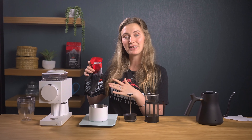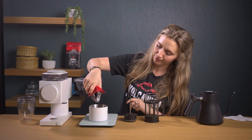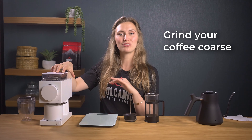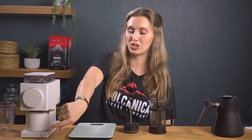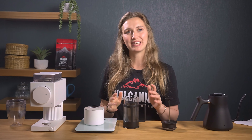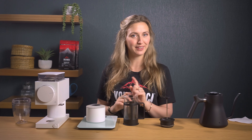You want to weigh 20 grams of beans to 220 ml of water. Grind your coffee to a coarse grind — I'm going to set this Ode grinder to 9. If you grind it too fine you'll end up with a bitter, filmy cup that will leave a thick sludge at the bottom. I've preheated my cafetiere with hot water and discarded it. The priming process preheats your French press and will help maintain the temperature of the coffee while brewing, allowing for a perfect cup every time.